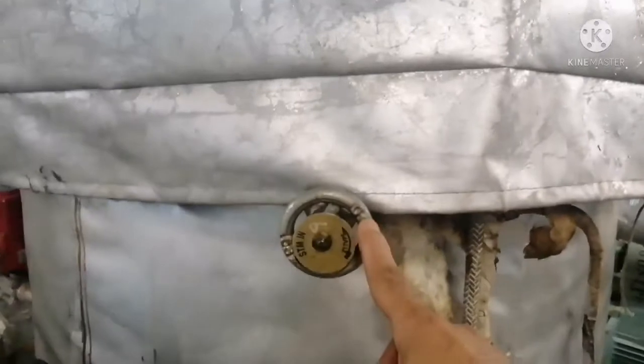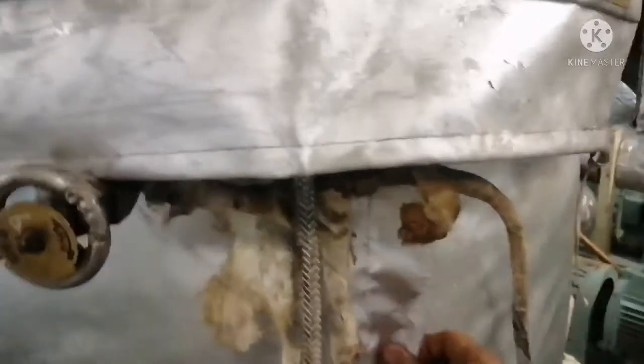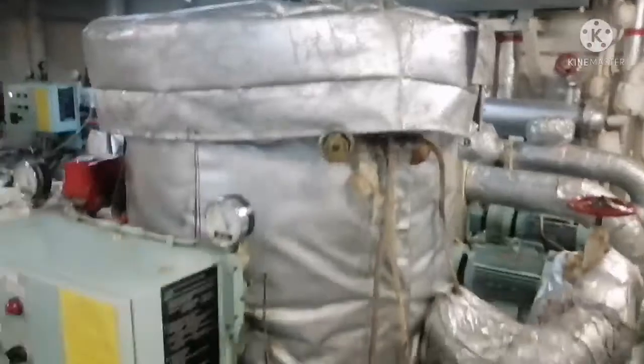This valve is your steam tracing line inlet valve, and this is your outlet valve for the steam line. This is your lagging, because this filter will always be at a temperature of more than 100 degrees.